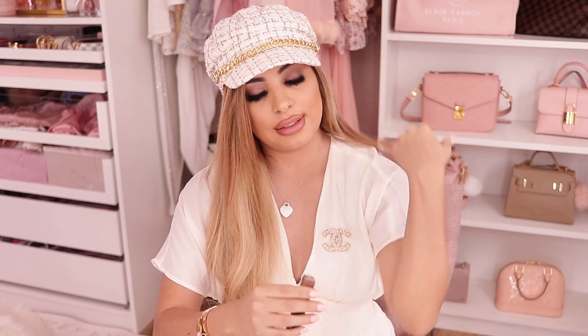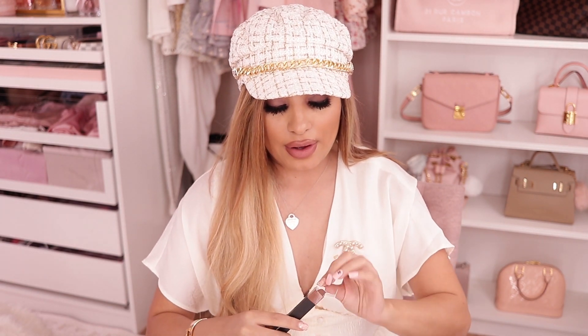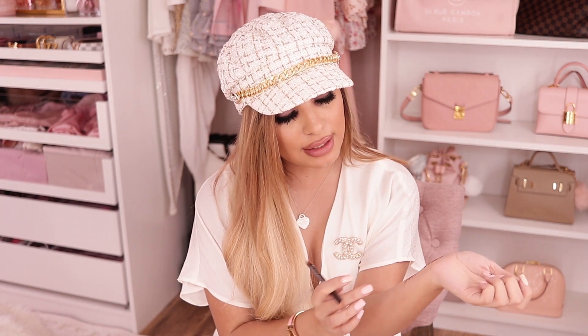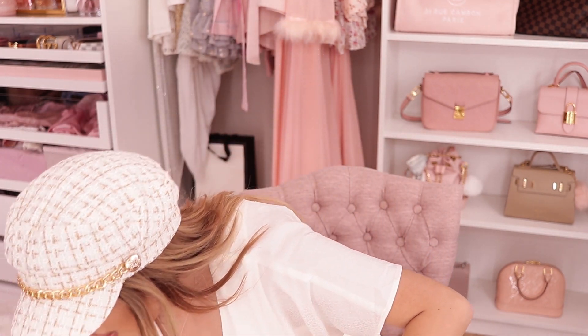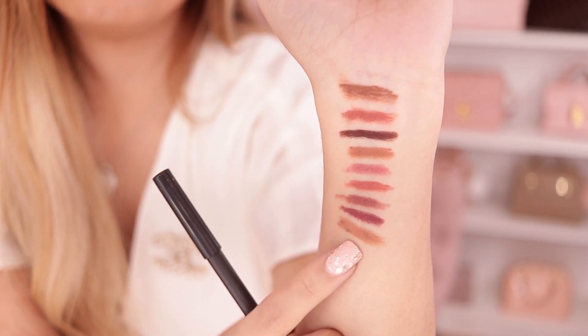Another really popular one I've always wanted to try is called Oak. I was just so stuck on my MAC Cork that I've never ventured out. This one is a little bit lighter than Strip Down — so it's like a lighter version of Strip Down. If you're more fair, this would be beautiful for you. I will definitely try to wear this and see how I like it. If it's too light, I'll probably put it in my client kit. I prefer a slightly darker shade than the lipstick I'm going to wear because I like the dimension it creates in the lips.